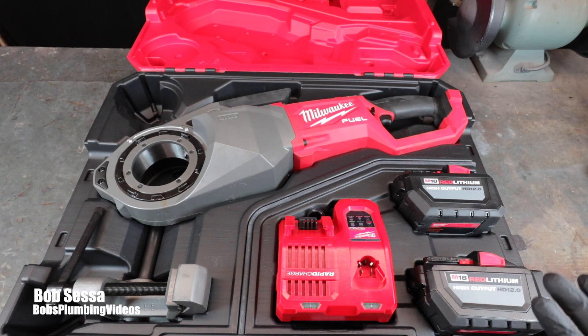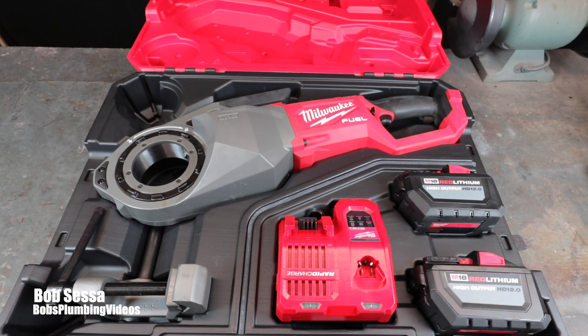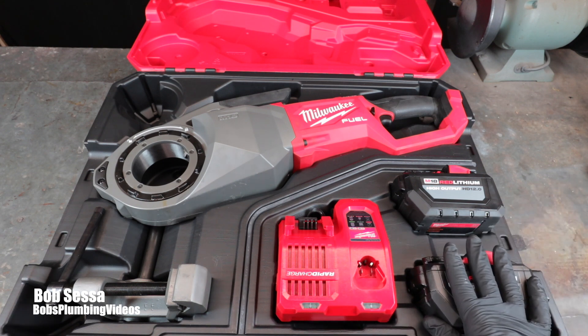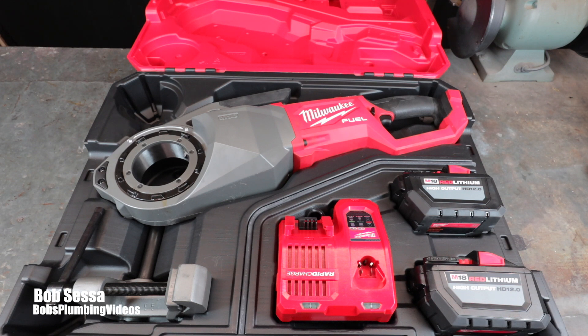Here are some specs: it's an 18-volt tool with a length of 26.3 inches, a width of 4.8 inches, and a height of 8.5 inches. The surprising thing is that it weighs 22.3 pounds. When I took delivery I lifted the box and thought, whoa, this is heavy — but compared to the 300 machine I'm used to lugging around, it's basically a piece of cake. I wanted something more portable that I could possibly use to put a thread on in the field.